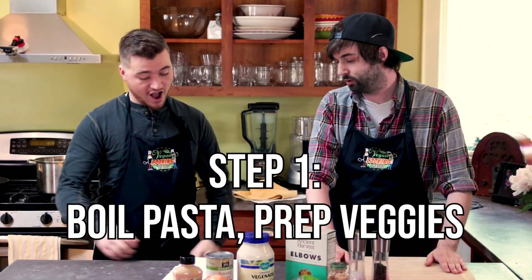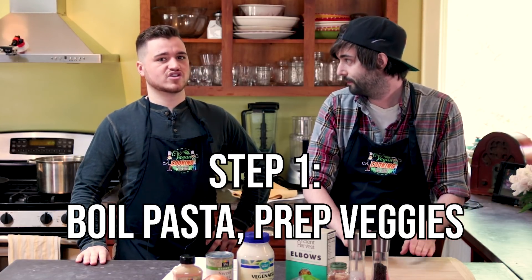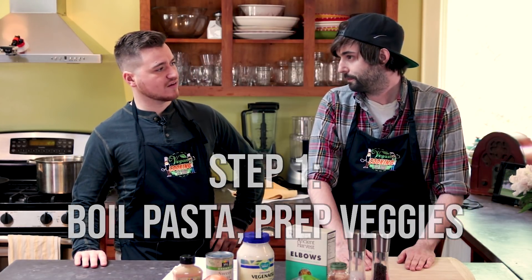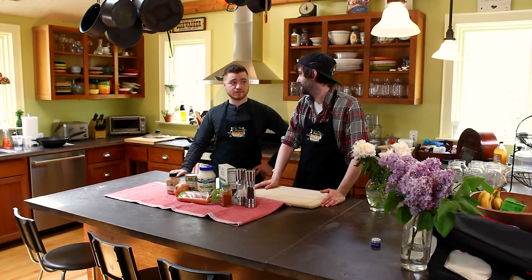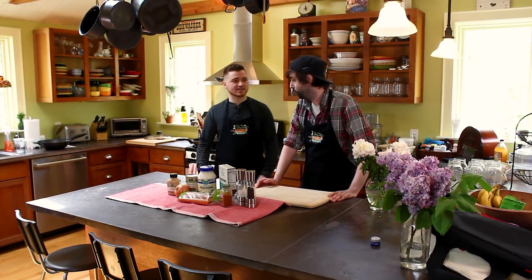So first thing we need to do, Bobby, is we need to boil our water so we can cook our macaroni, and then we need to chop our onions and carrots and start sautéing them. Sautéing? Isn't this a cold macaroni salad? Yeah, but I personally like a nice soft onion and a soft carrot in my macaroni salad. You could do it raw, but I personally find this better. That's what my mommy does. And I also like getting a little bit of that olive oil mixed in with the rest at the end. Let's just make the damn thing. Let's go.